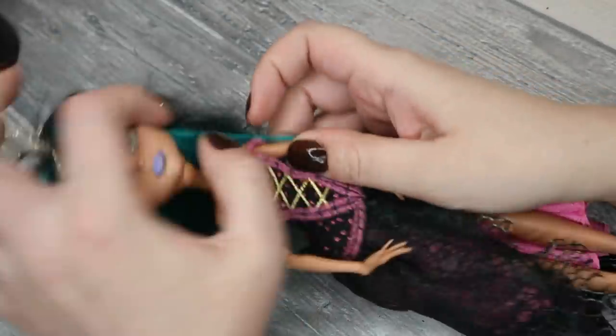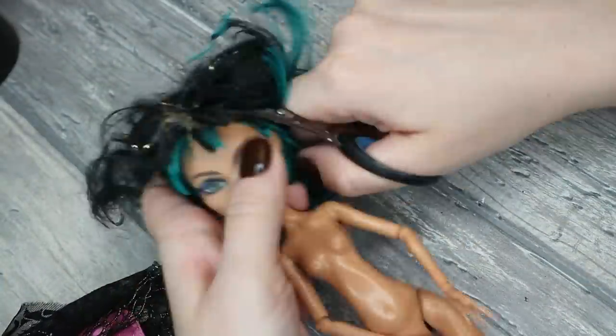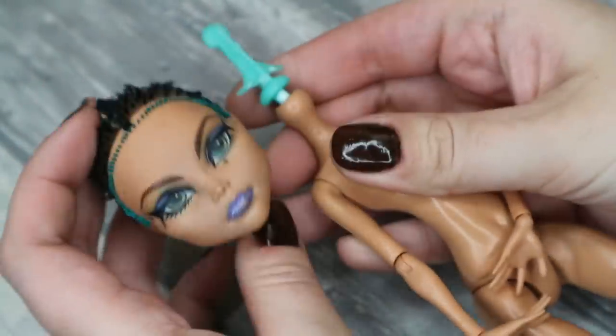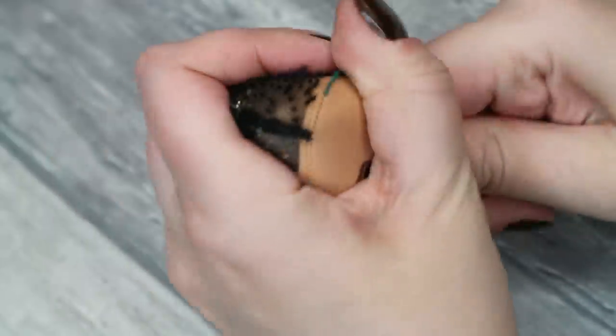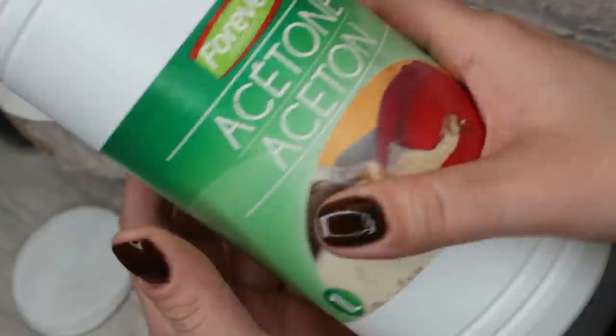For this transformation I will use a Cleo de Nile doll, because she has a little bit more similarity in her face than the other Monster High dolls. Of course she doesn't look exactly the same, but at least the jawline and the skull bones are pretty similar. First I prepare the doll for customizing — I've removed her outfit and cut her hair as short as possible. To make her head soft I blew it with hot air for 2-3 minutes, then easily took it off and pulled the rest of the hair together with the melted glue from the inside of the head. Now let's take acetone and remove her makeup.